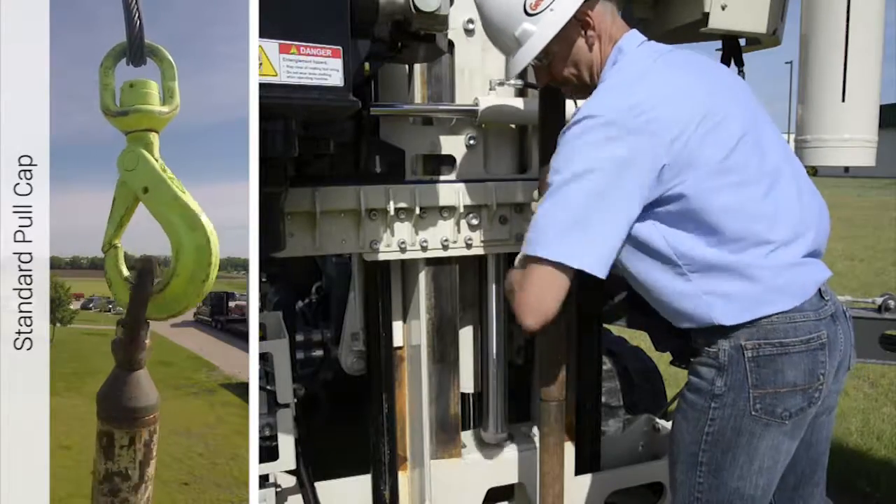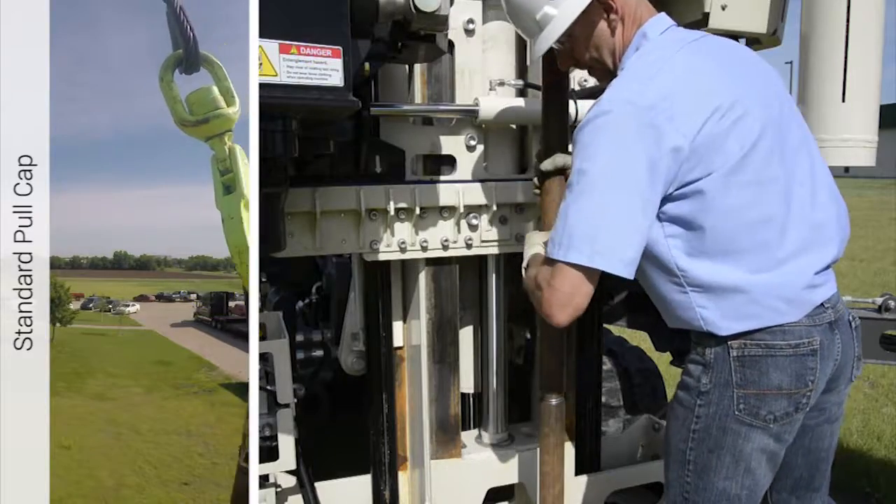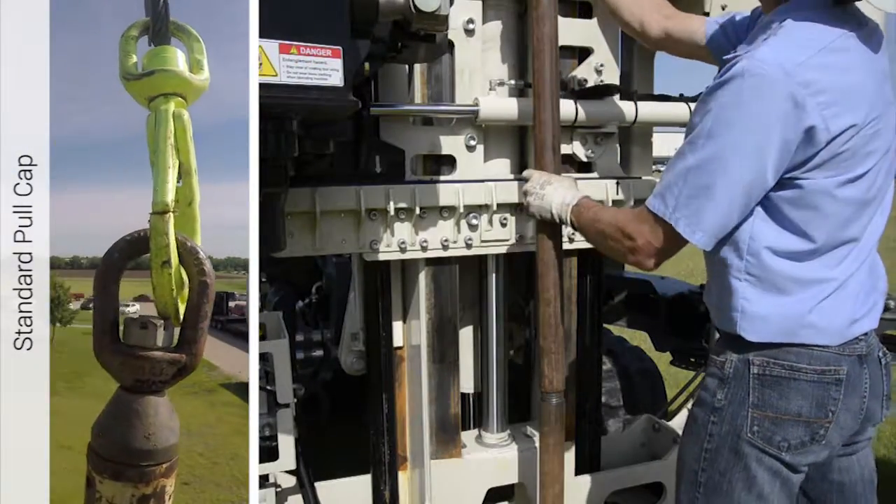With a standard pull cap, the weight of the above ground rods rests on the tool joint being unthreaded. As joints are unthreaded, the thread surface has to work against the weight, making unthreading very difficult.